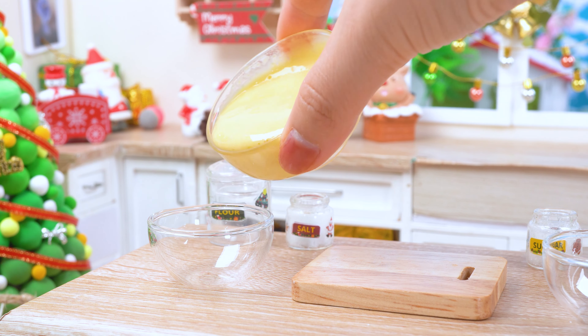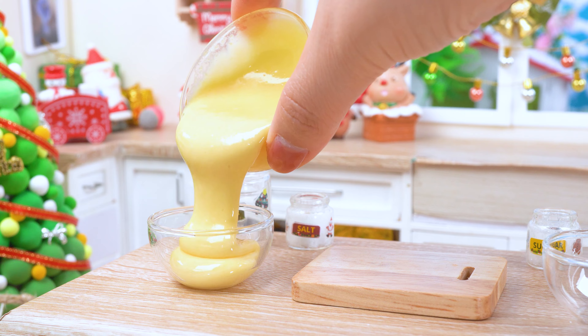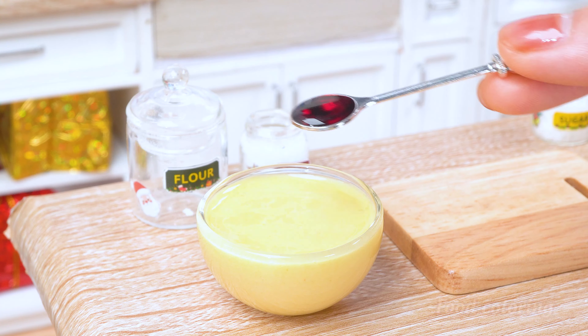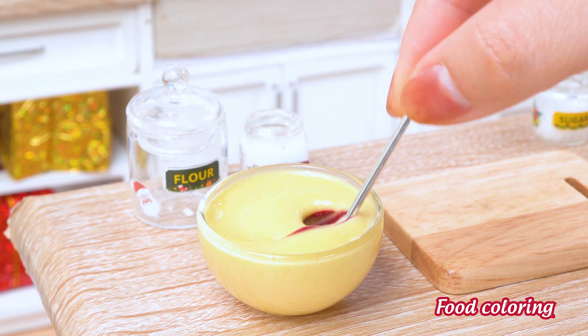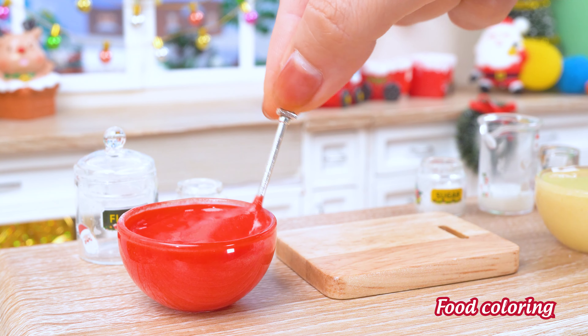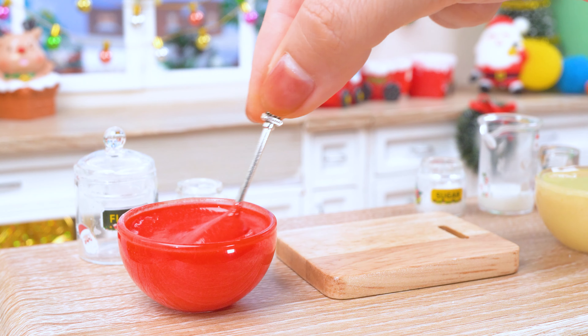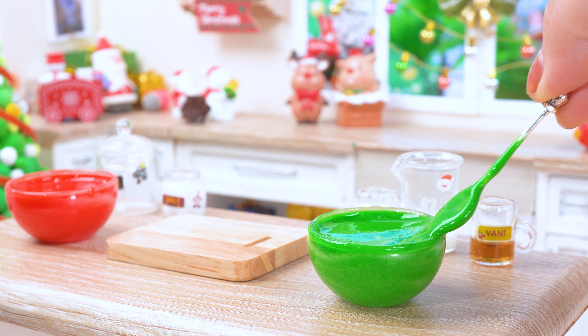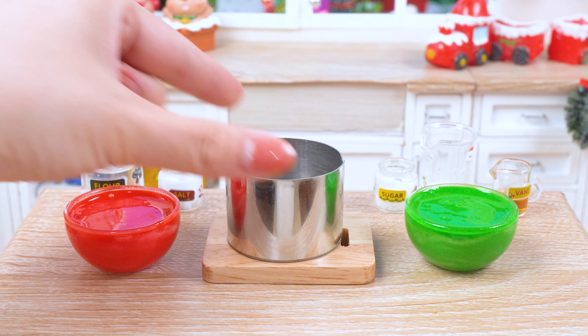And poof, magic happens. We split this beauty into two bowls because one cake just isn't enough Christmas cheer to go around. Of course, the colors of Christmas — red and green.